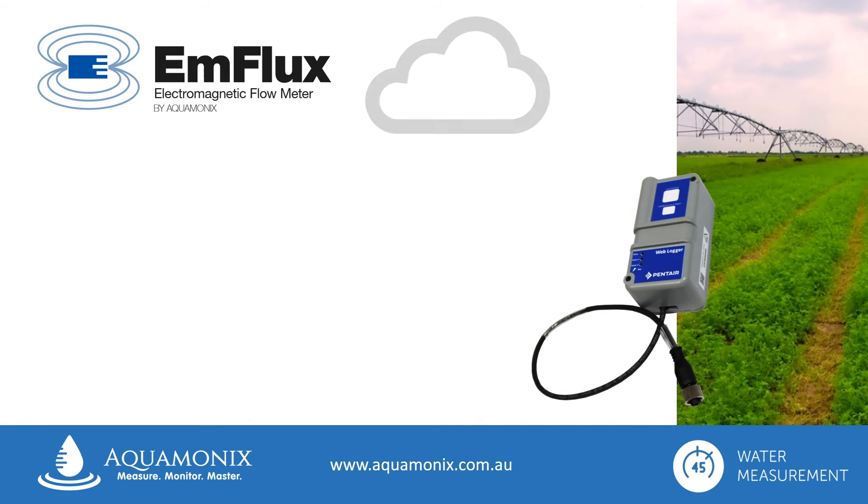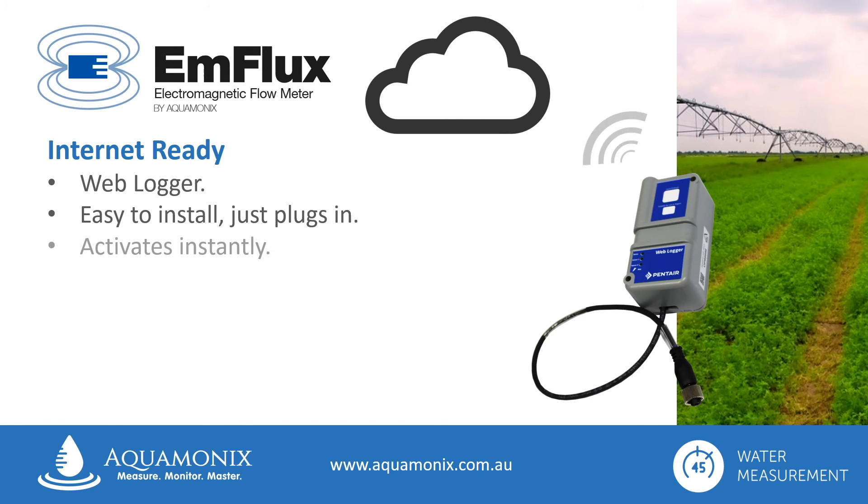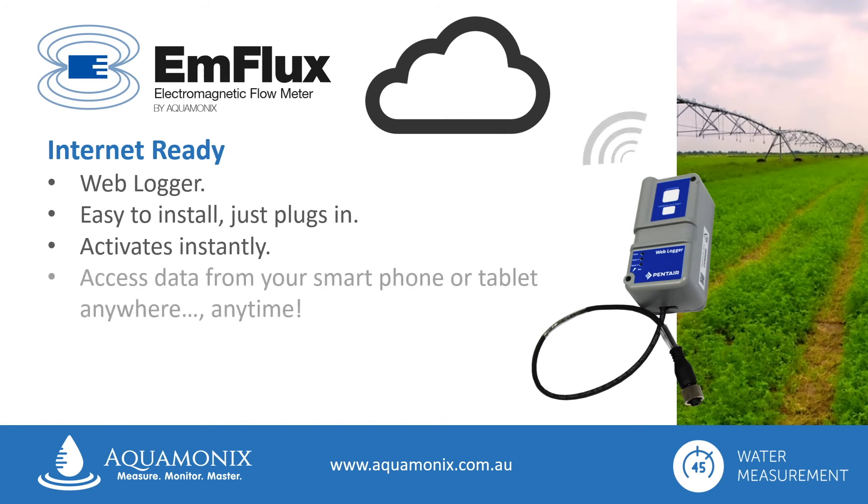The Ag2000 flow meter is internet ready, and will connect directly to the cloud with the simple addition of a weblogger. They are easy to install — they just plug right together and activate instantly. You can then access your flow data from any smartphone or tablet, anywhere, anytime.